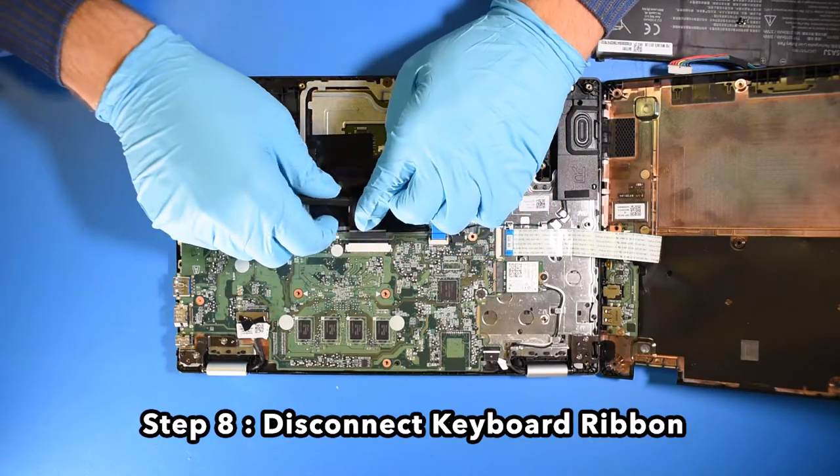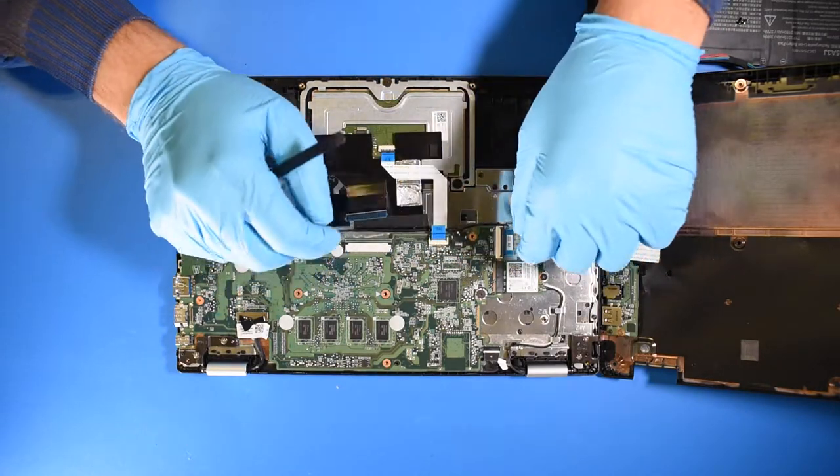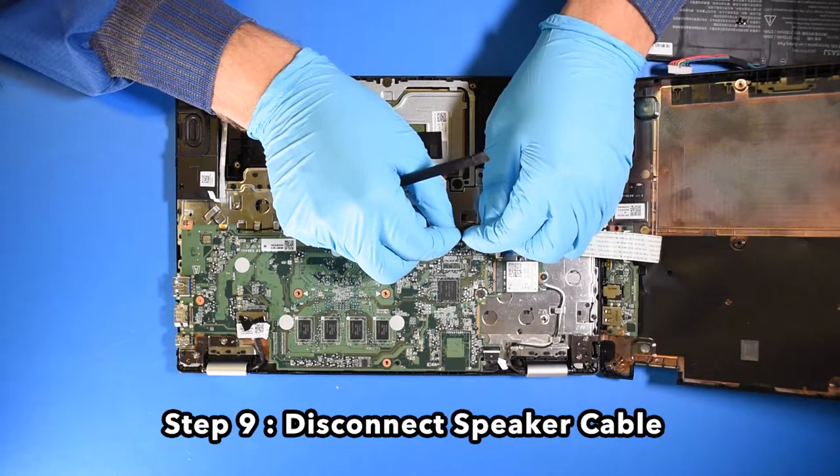Step 8. Disconnect the keyboard ribbon. Step 9. Disconnect the speaker cable.